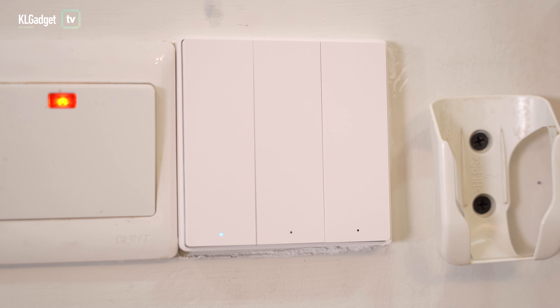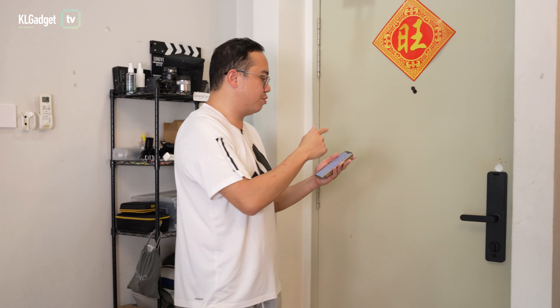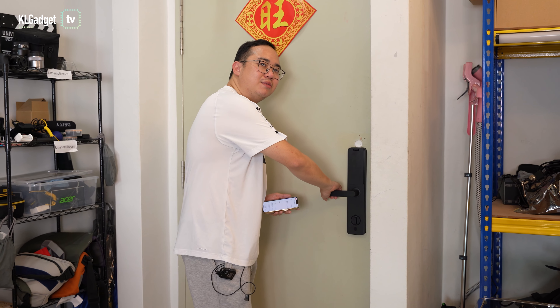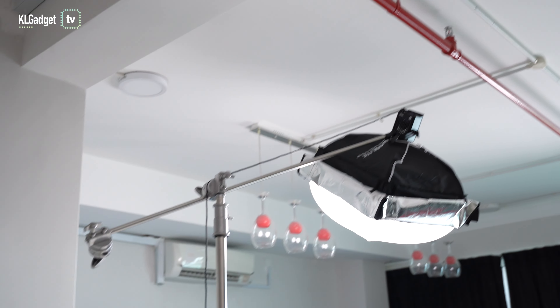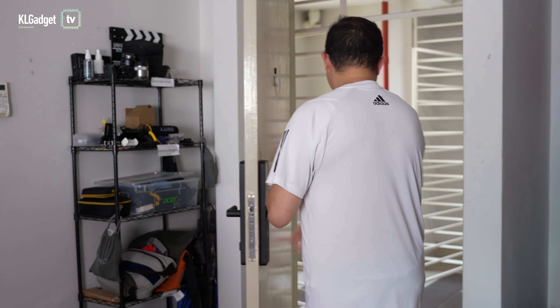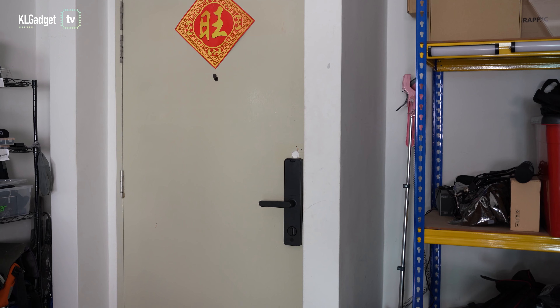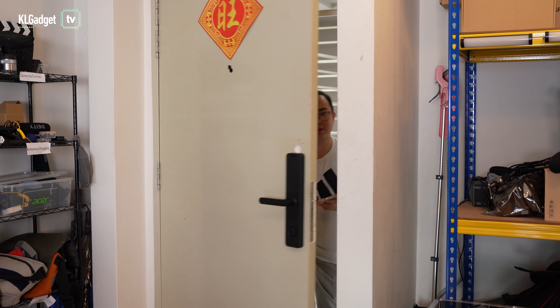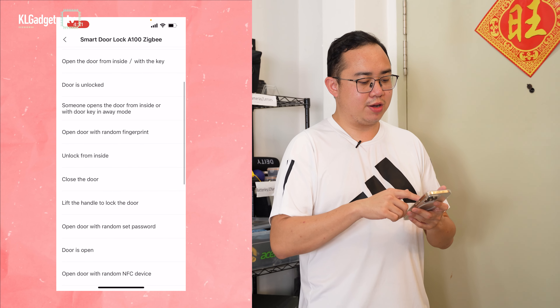With the hub connected, you can enable automation with other Aqara smart home products. For example, I've set two automations: lifting the handle to lock the door turns off everything in the office, and unlocking the door turns everything back on. Let me demonstrate — lifting the handle now, and everything turns off. Now unlocking the door, and all the lights turn back on.